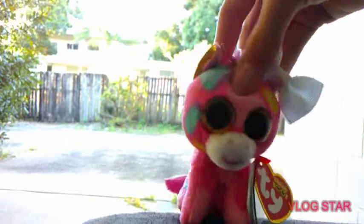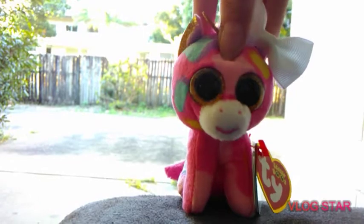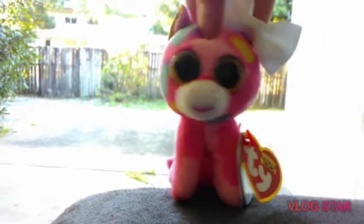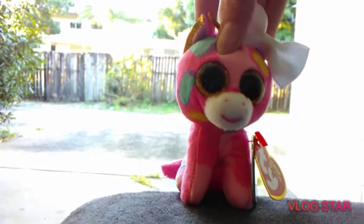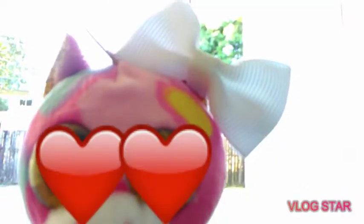Hello everyone, I'm Fantasia the Trip and I'm showing you this week's Beanie Boo Mashable. Today's product is — are you ready for it? The new Beanie Boo Clip sized bows.